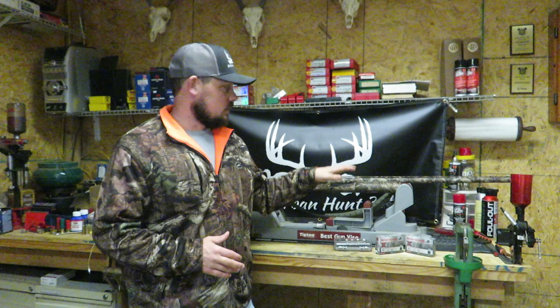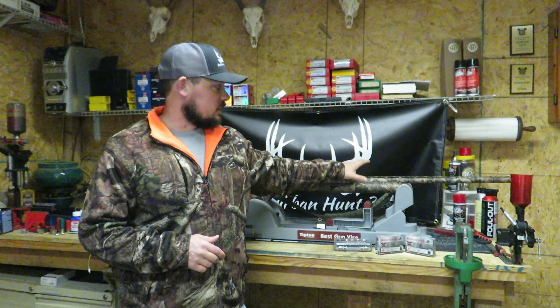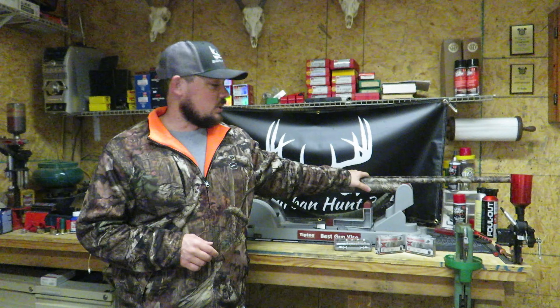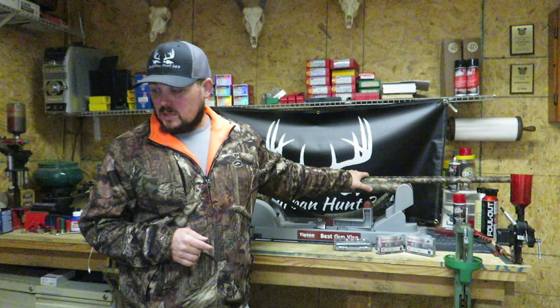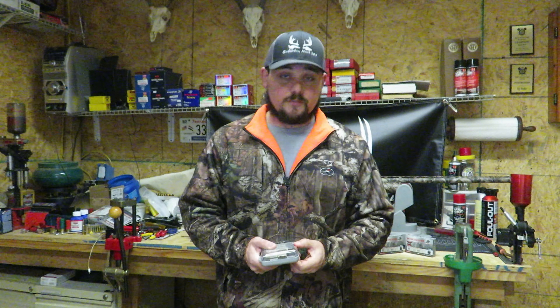We are going to be using the Remington 870. This is a Super Mag with a 27 and a half inch barrel. We're going to be using the two and three-quarter shells, which is what we've been using and will continue to use. So let's start out — we're going to be running through the five different chokes.